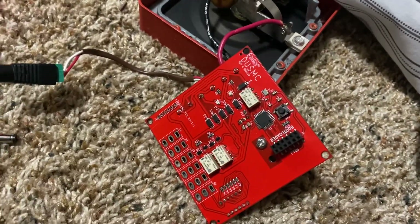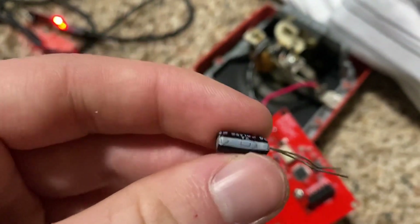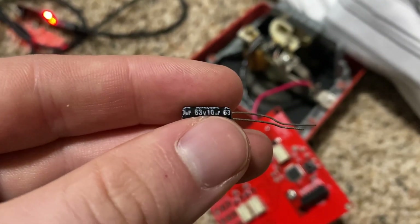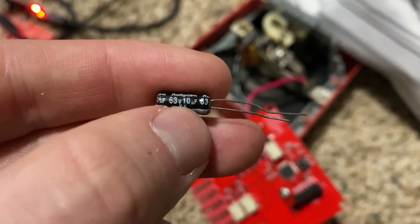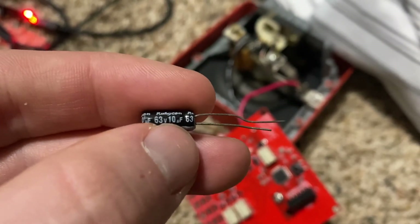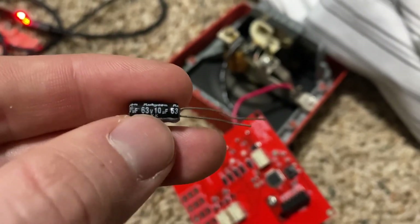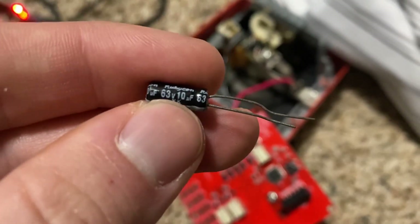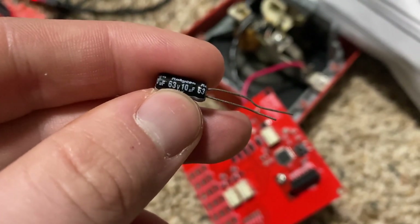So what you're going to need is a 10UF, at least 24 volt capacitor. This one is a 63 volt, and as long as it can handle over 24 volts, you should be good. I wouldn't go anywhere above like 100 volts, but if you already own a capacitor and it's 10UF and it's over 24 volts DC, it should work. But if you're going to buy a capacitor, this is a 63 volt 10UF polarized capacitor, and I'll put a link in the description for where you can buy this.